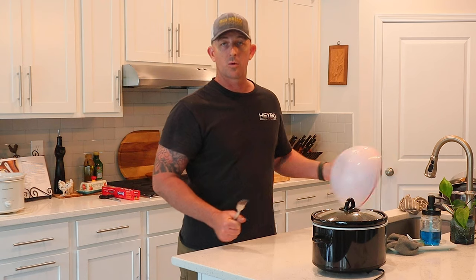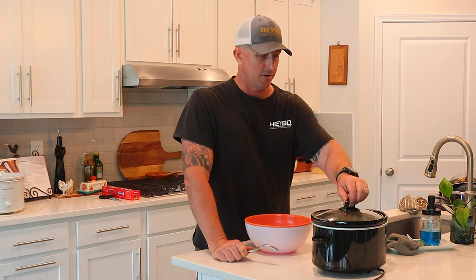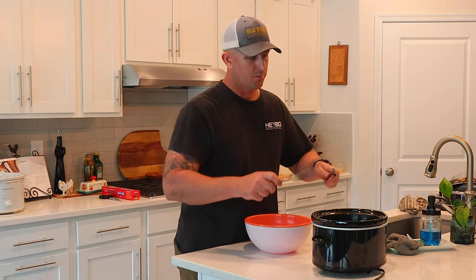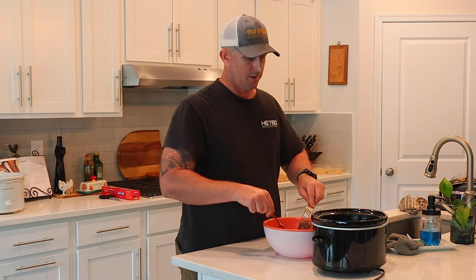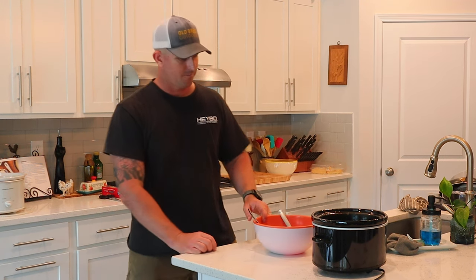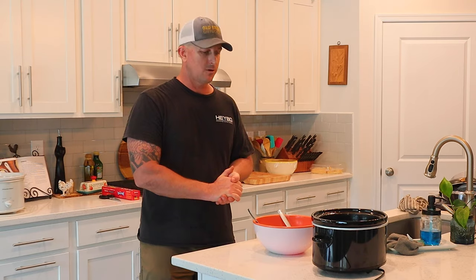Welcome back. It's been about five hours. Yard work hasn't gotten any easier — I am pre-tuckered out and I'm going to be looking forward to this. So I'm going to pull the roast out of the crock pot for shredding, and then I'll pour some of the sauce over it. Yeah, it's falling apart. We'll shred this up real quick and then we'll be about ready to kick off this feast.